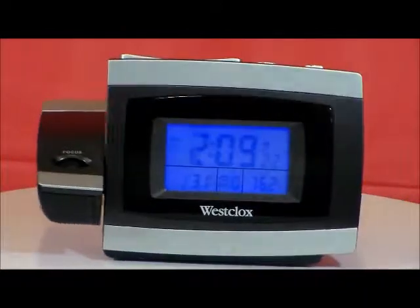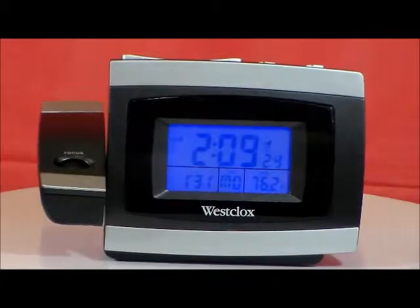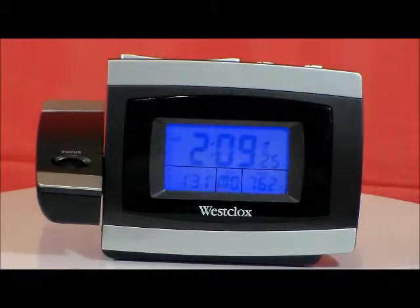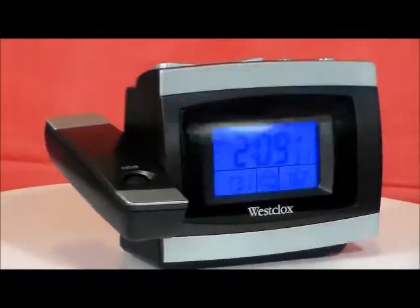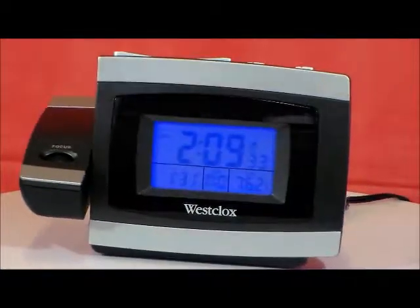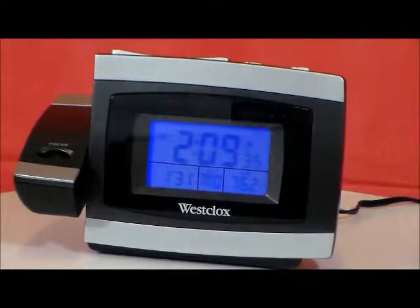It has constant blue backlight for night viewing, LCD clock continuous display with time including seconds, day, date, and indoor temperature. It has focus control for the projection display and has an adjustable projection arm display.